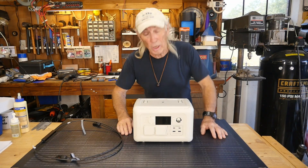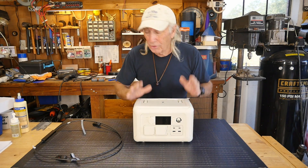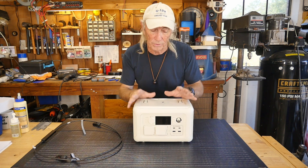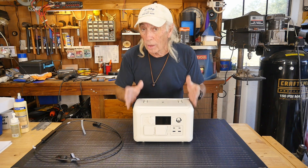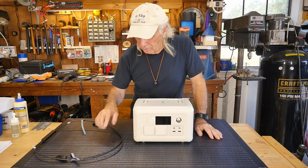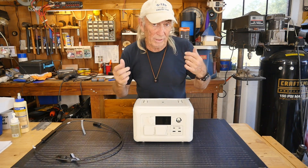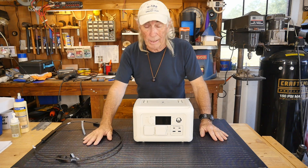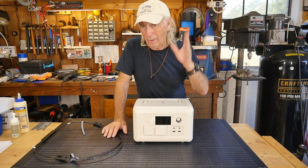How many channels show something that's not available yet? That happens sometimes. This is brand new from AllPowers — it's the R600, but it's the new changed, improved R600 model. AllPowers also sent over this solar panel — it's flexible, 100 watts, and great for camping, RV, or anywhere you need portable solar power.